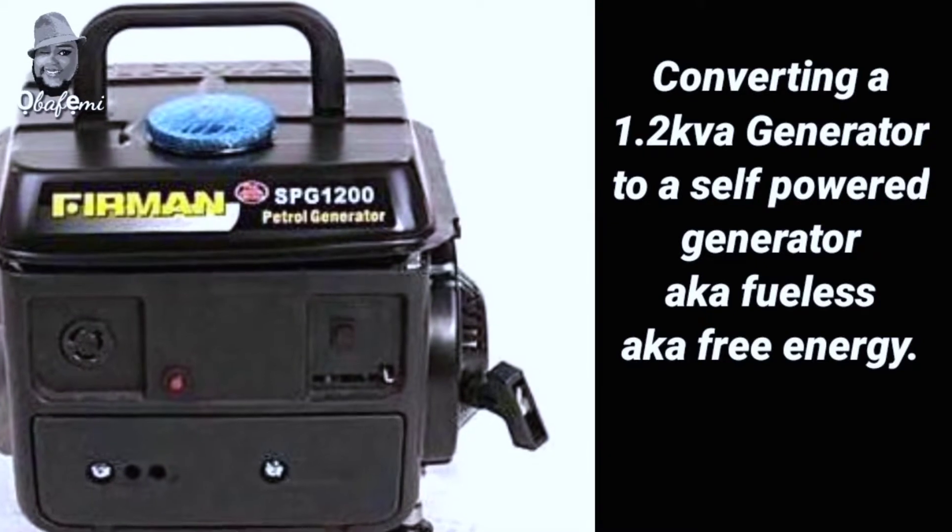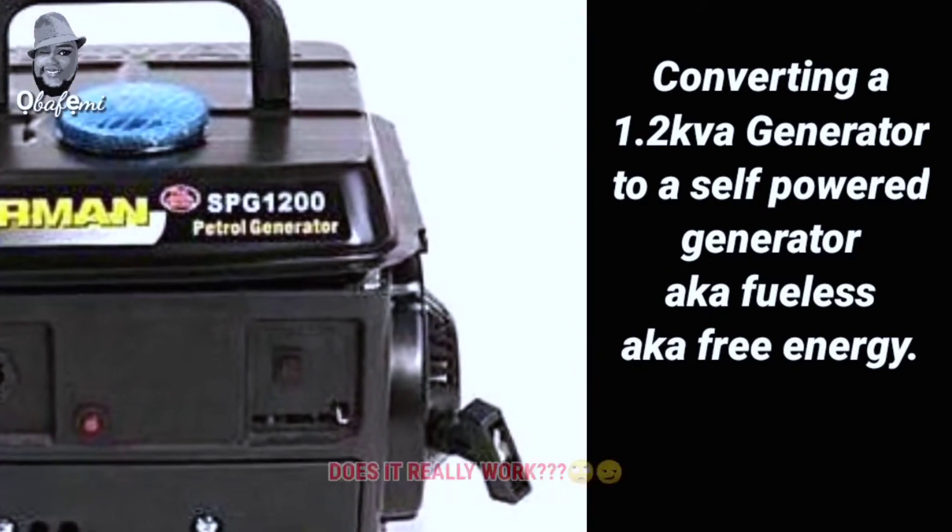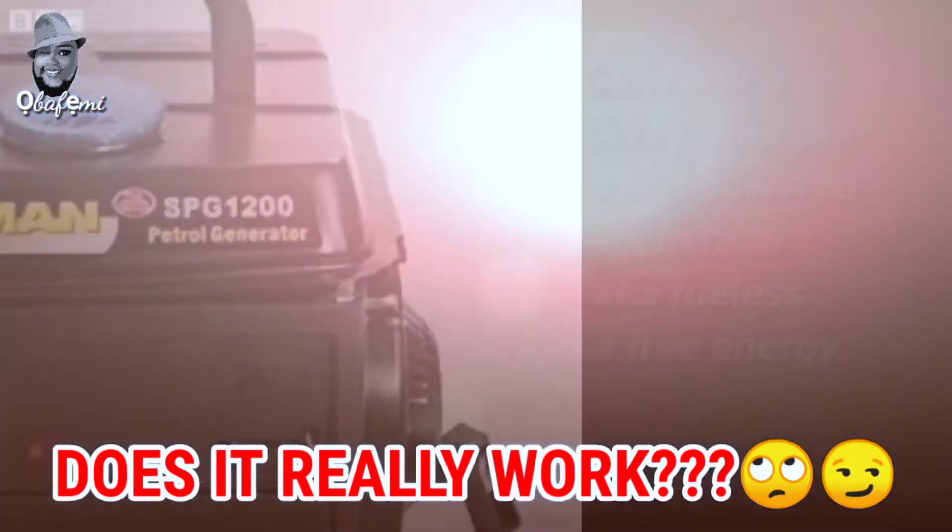Converting a 1.2kVA generator into a self-powered generator, also known as a 'fuelless' or free energy generator. Does it work? Let's see.